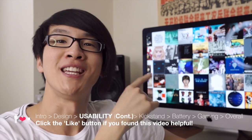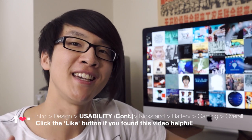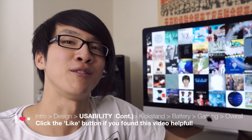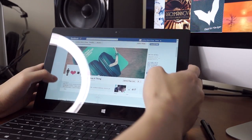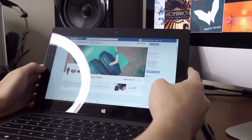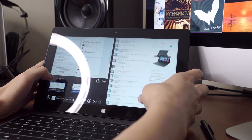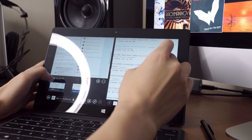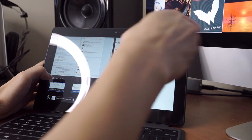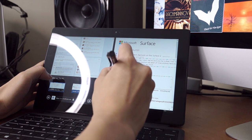In case you didn't notice from the giant iMac behind me, I am a Mac user and I've been one for over six years. Coming from a Mac user, I really love Windows 8 as a modern touchscreen mobile operating system. I think it works especially well compared to other tablet operating systems like iOS and Android, with amazingly powerful multitasking, multiple panels open at the same time, and versatile gesture support.